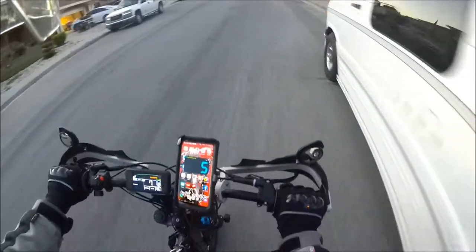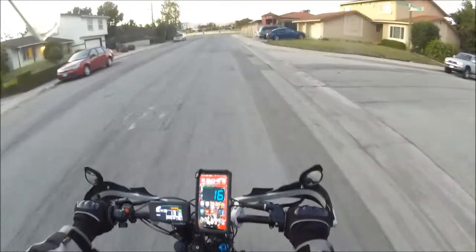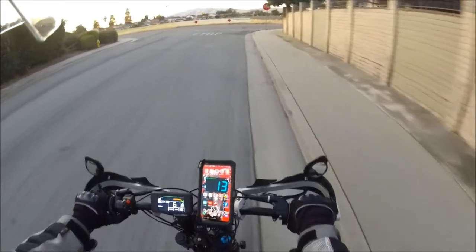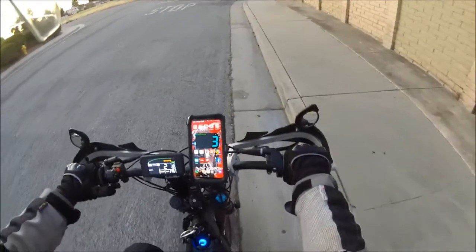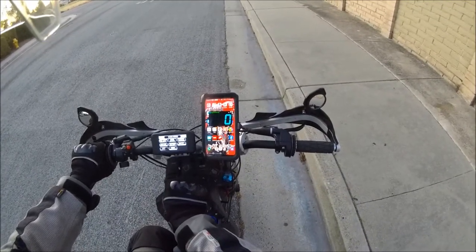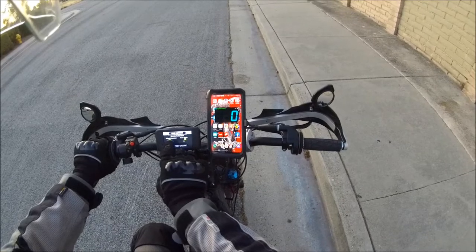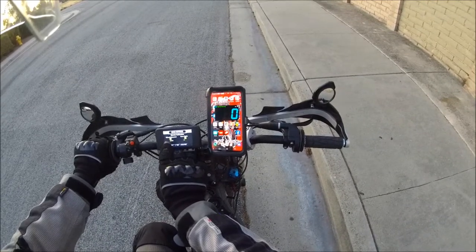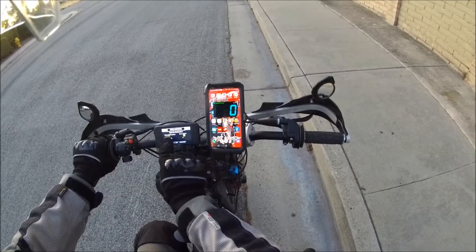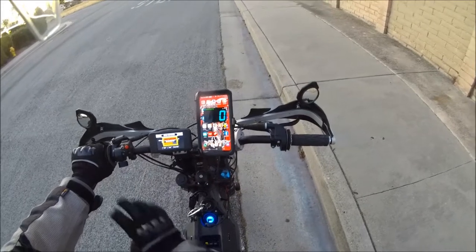Oh, there we go — that's a lot better. Oh, that's right on, that's spot on right there almost. Now it says we're going too slow. The regen is so weak. We're going to move this a little bit — move it to, say, 300. Okay, so 312 right now.